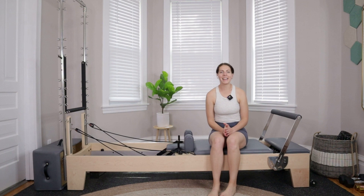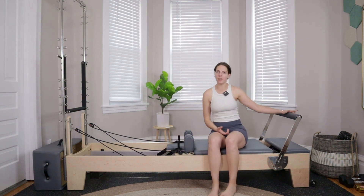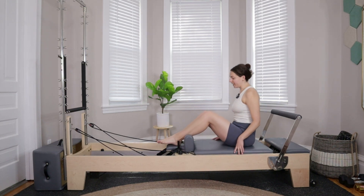Welcome back to the channel. Today we're going to be doing a 50 minute full body reformer Pilates class. If we've not met before, hi, I'm Margaret, I'm 26 and I'm a certified Pilates instructor. You don't need any additional equipment for this workout, just your reformer. We're going to get started on one red spring — one full spring, your heaviest spring — foot bar is in neutral.